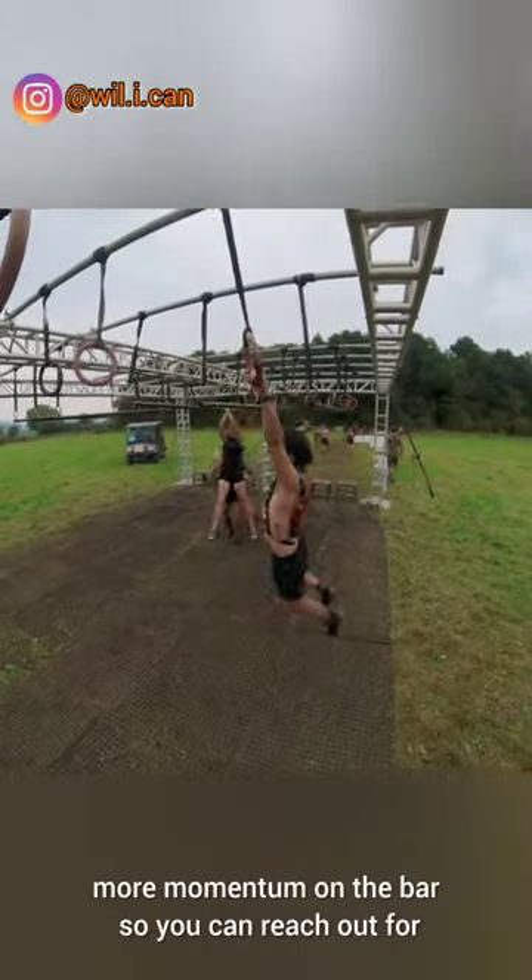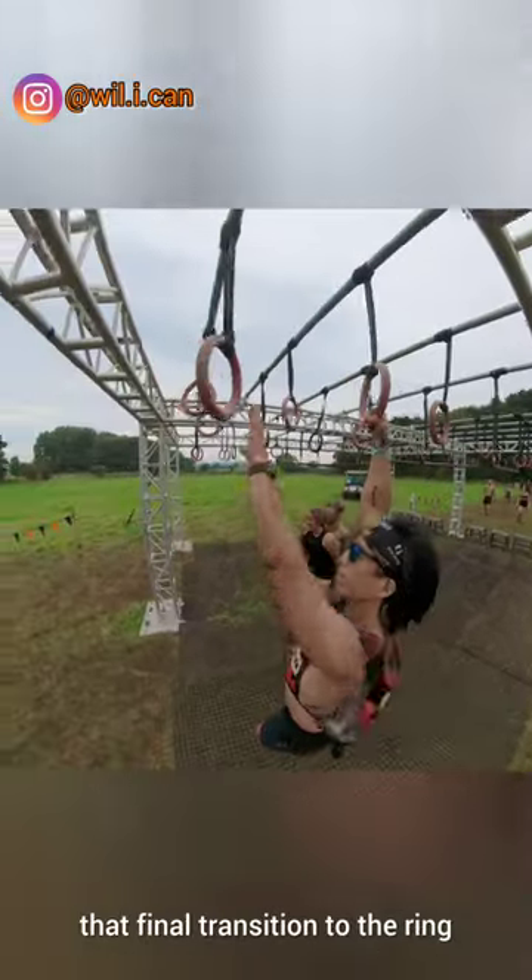Give yourself a little bit more momentum on the bar so you can reach out for that final transition to the ring.